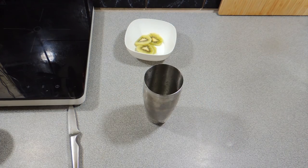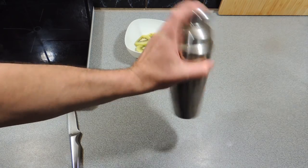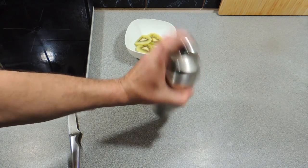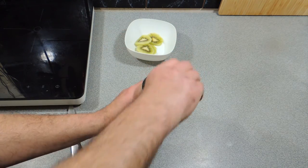Add in some cubes of ice — about two or three — straight into the cocktail shaker. Because we've muddled this, we're not going to have to give it too much of a shake, so just give it a really rough shake like that. This is going to make the base for our cocktail, the alcoholic part.